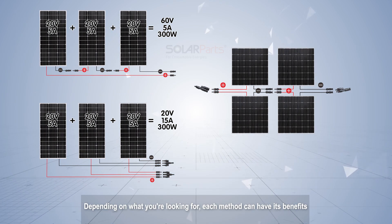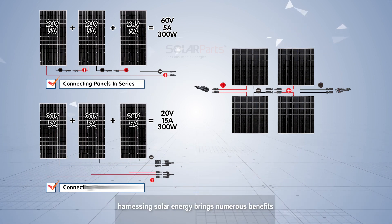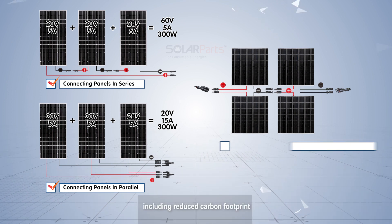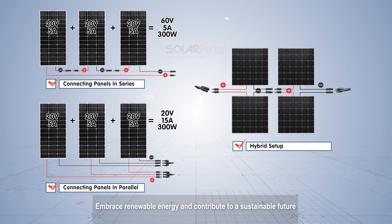Depending on what you are looking for, each method can have its benefits. Whether you opt for series or parallel connections, harnessing solar energy brings numerous benefits, including reduced carbon footprint, energy independence, and long-term cost savings. Embrace renewable energy and contribute to a sustainable future.